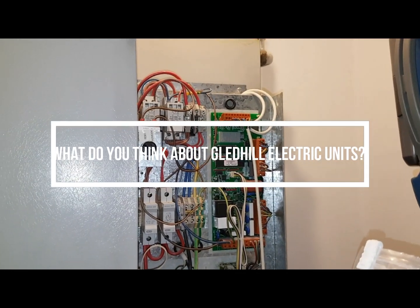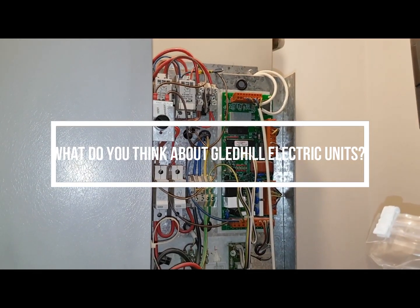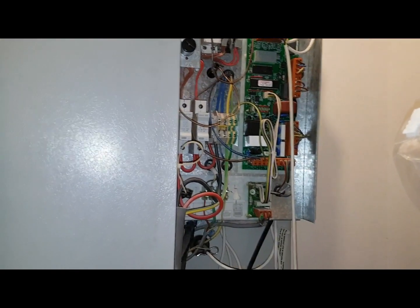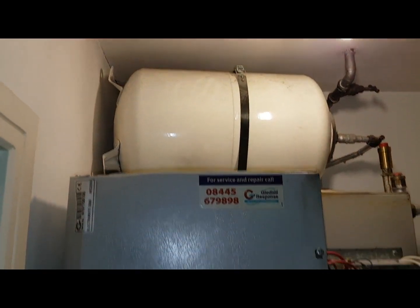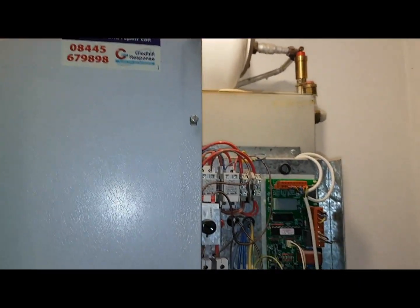This is a third Electromate 2000, and on this one you can see it's a big one. Look at the ceiling height as opposed to the small one.